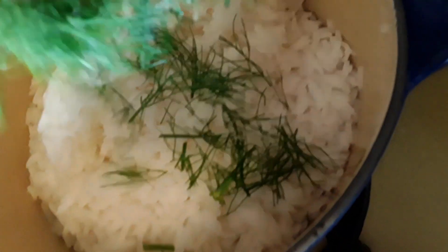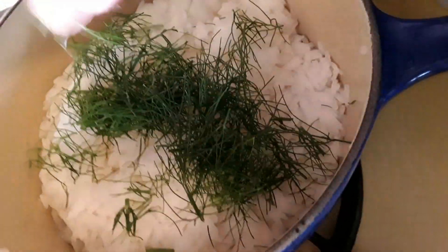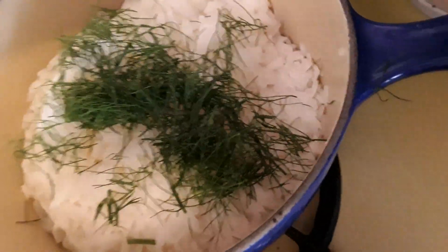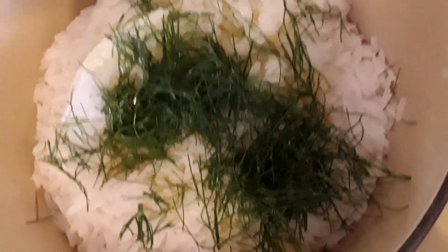We are putting about 2 tablespoons of dill — fresh dill. We will let it simmer with a little bit of salt.